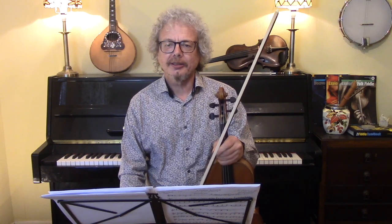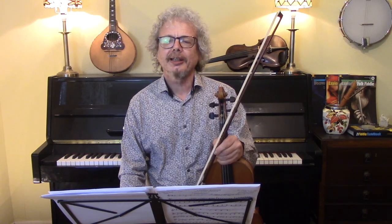Hi, I'm Chris Hake and this is the Fiddle Channel. Today we're going to play a Scottish jig called Calliope House.